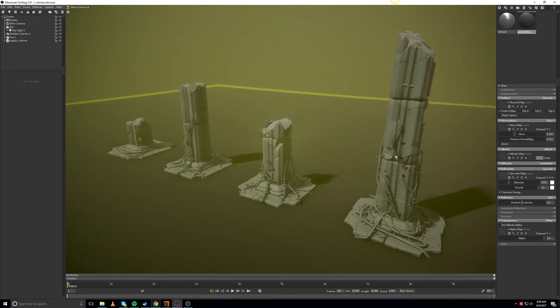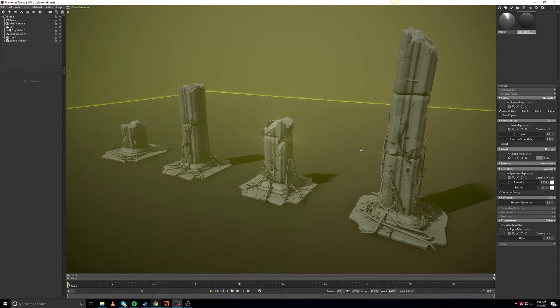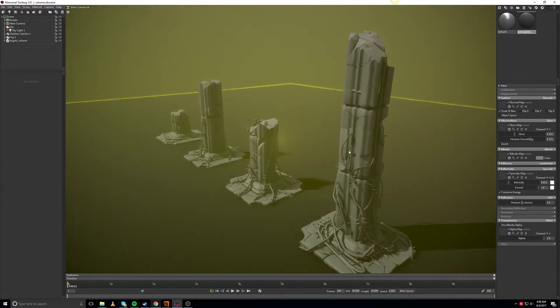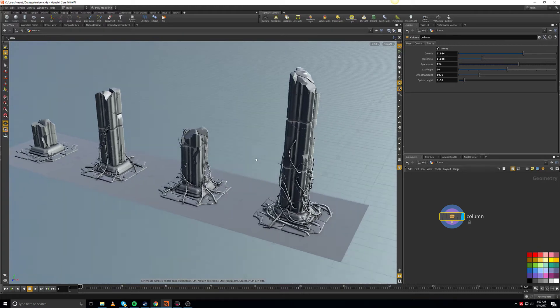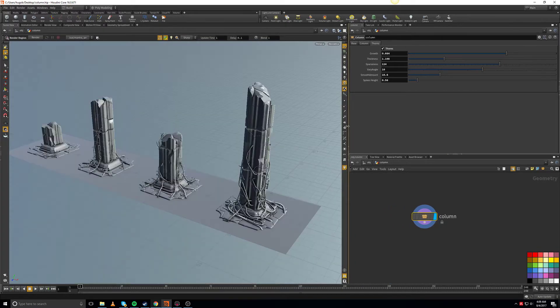Hey gentlemen. Since I was doing that column modeling test, I decided to put this in Marmoset so we can see what's going on. If we go back to Houdini, there are some cool features that I added to the columns that I'd like to show you.